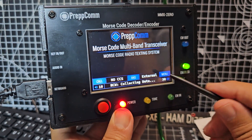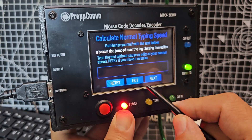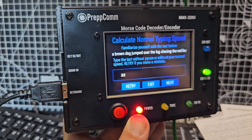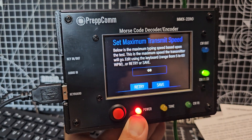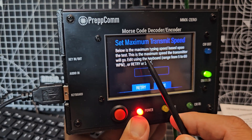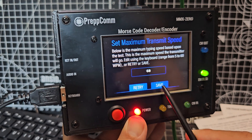One thing I did forget was the typing speed. Menu, typing speed — I'm going to put in 22 for now. It took me straight to 60. It says below: the maximum typing speed based on the test; this is the maximum speed the transmitter will go when using the keyboard, range from 5 to 60. I'm just going to go save.